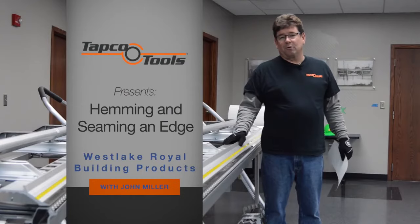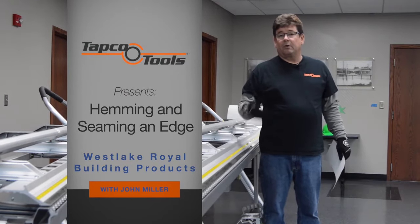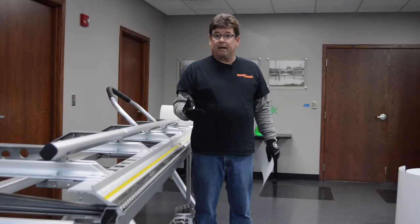One of the biggest questions we get at TAPCO Tools is: what are the most basic bends I need to know in order to do my job? The very first bend we're going to do is a silt trim or a finish trim bend.